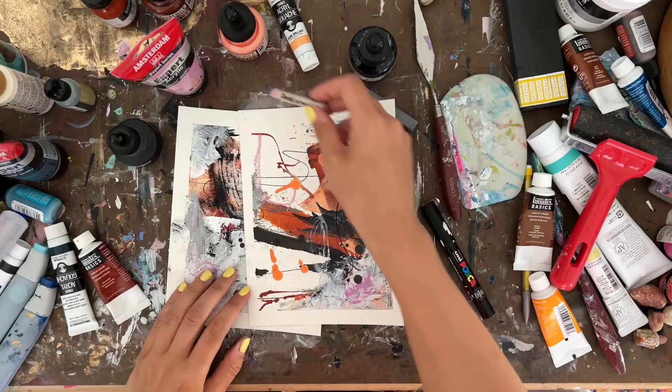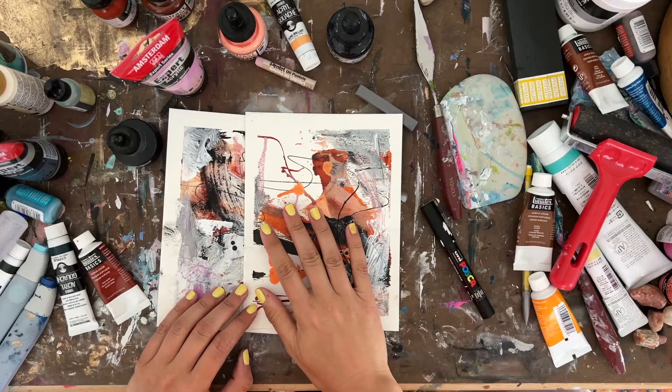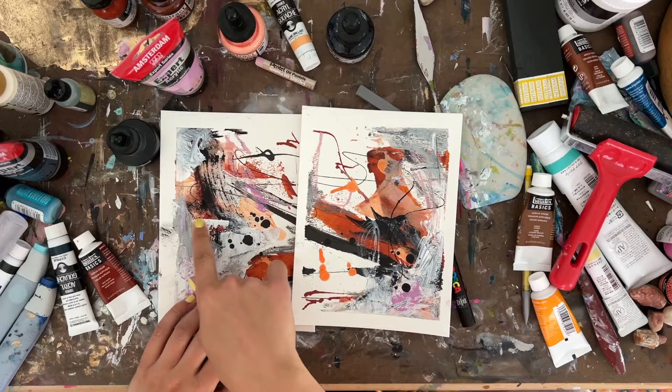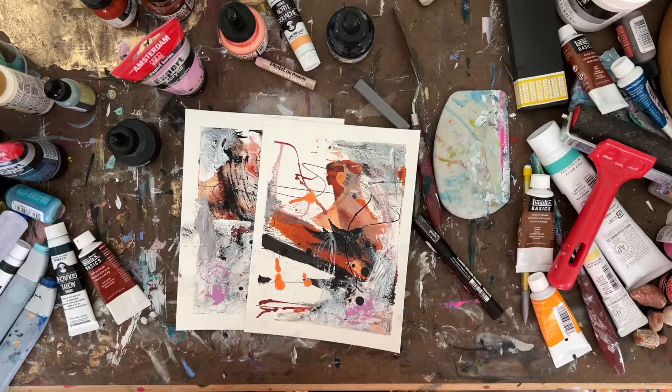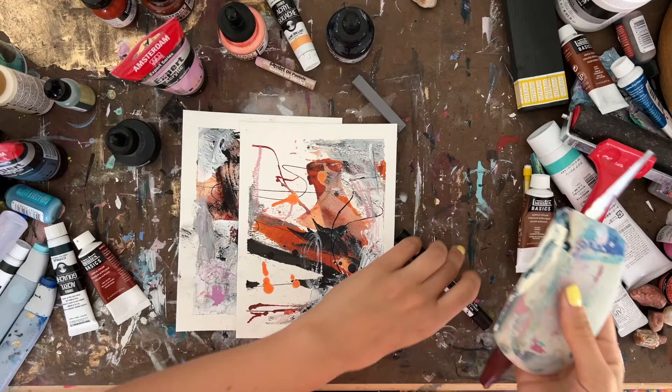For the oil pastel I used the Pentel pastel oil, which is where some of those markings came in. For the dribbles I used acrylic ink in Payne's Gray. I also used a Liquitex heavy body acrylic paint. For tools in this painting I used a basic palette knife and the Princeton Catalyst wedge to move the paint around.